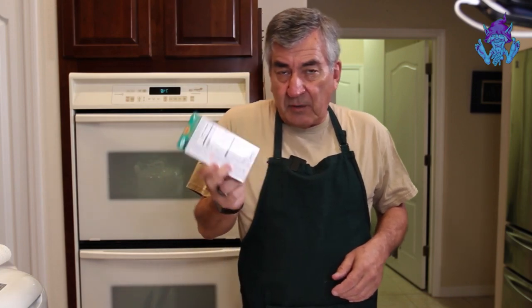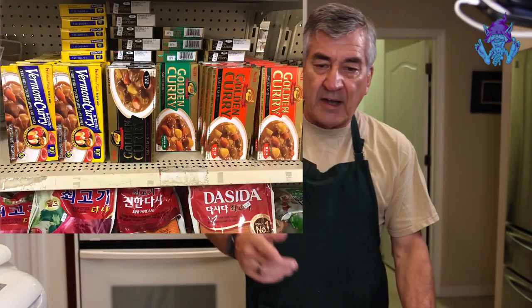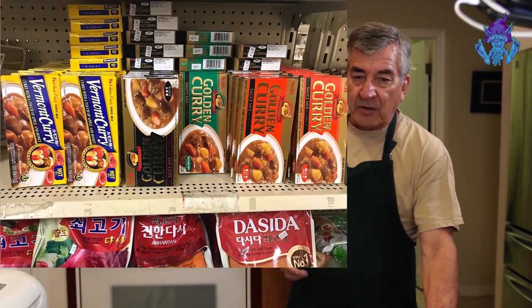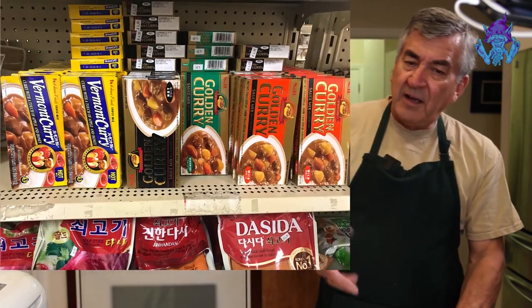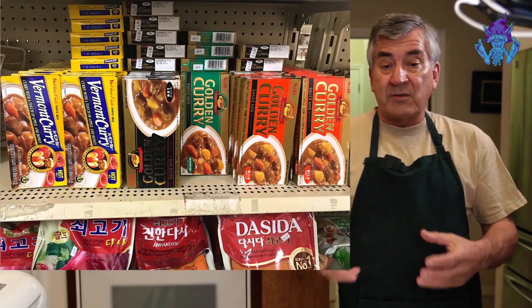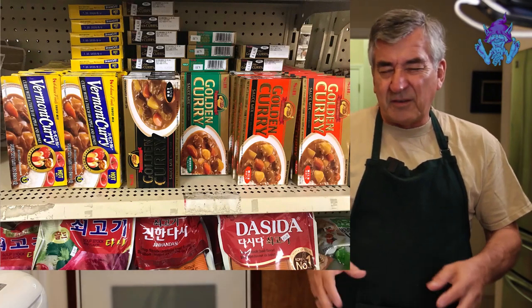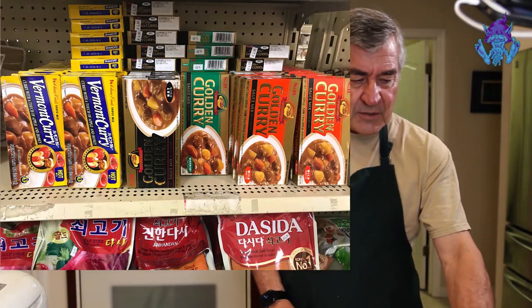There are a number of things about curry you should be aware of. First, if you buy these blocks, they're currently vegetarian — no meat products. There are a lot of different versions on the market, mostly S&B. There are also some you just warm up, but those aren't really all that good.